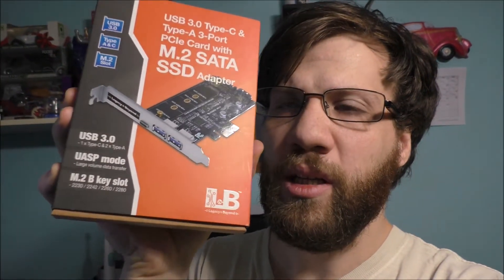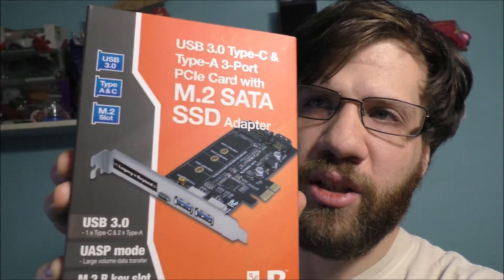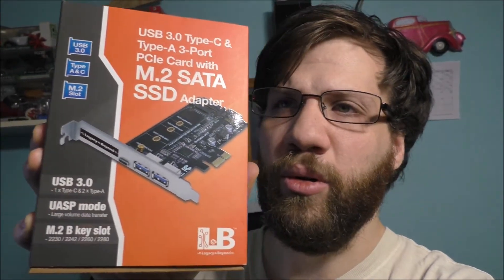Here's what the back of it looks like — it's pretty cool. The reason why I bought this was to give me extra USB 3s and a Type-C connection on my build as well.